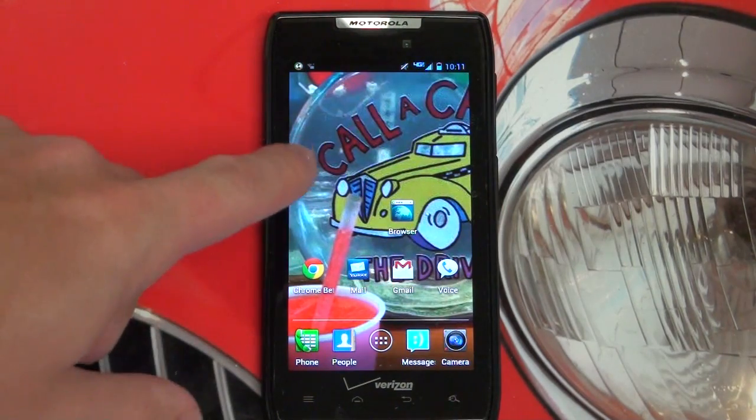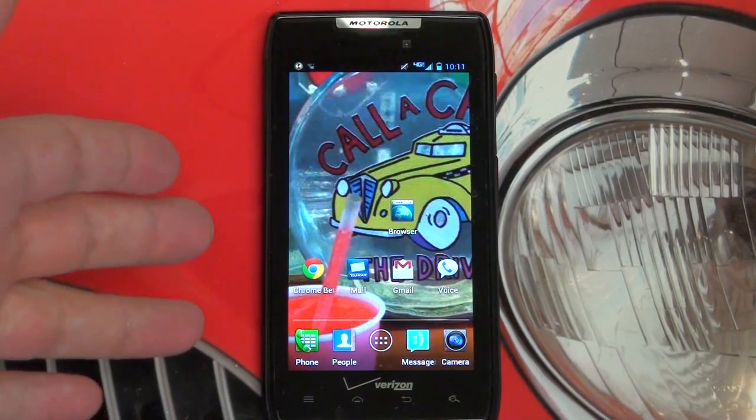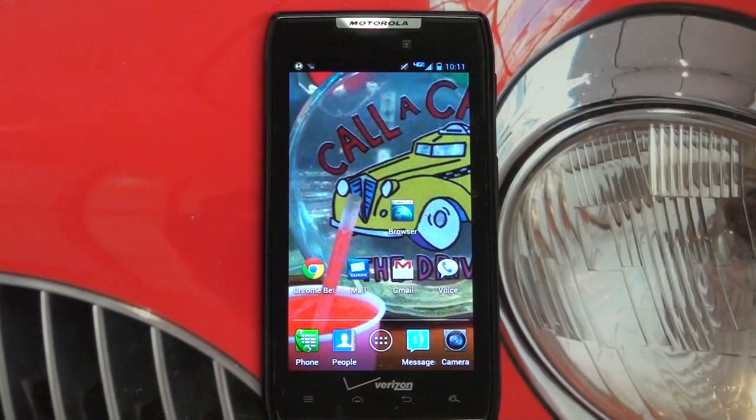For $100 you are looking at a 4.3-inch Super AMOLED QHD display — so not HD like most of the top-tier phones out there running 720p resolution now, but still, in my opinion, right up there with the best of them in terms of quality and screen size. Because all those new 4.65-inch and 4.7-inch displays include the soft buttons — meaning you will no longer have capacitive buttons; they'll be built into the screen. So essentially you'll be losing that extra screen real estate when you need to use any control buttons. Of course, when watching video, you won't.